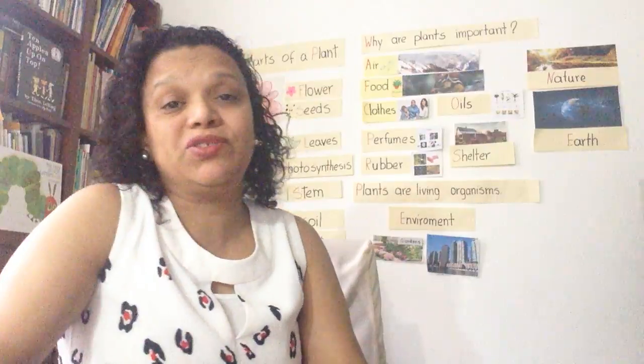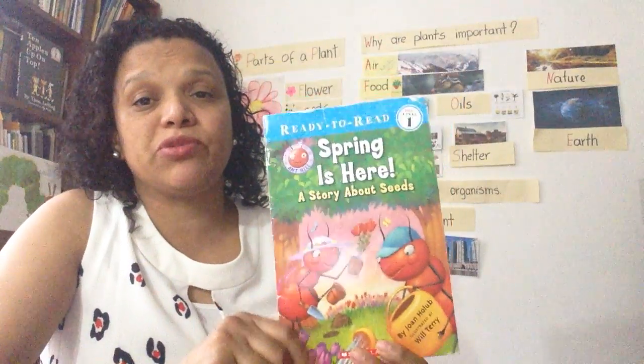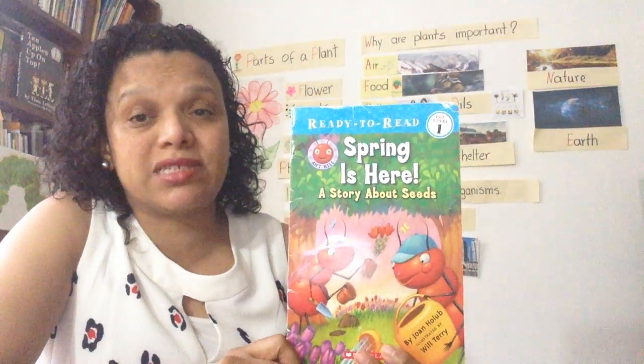Hi, this is Ms. Magda and I have an exciting book for you today. The title of this book is Spring is Here, a story about seeds.